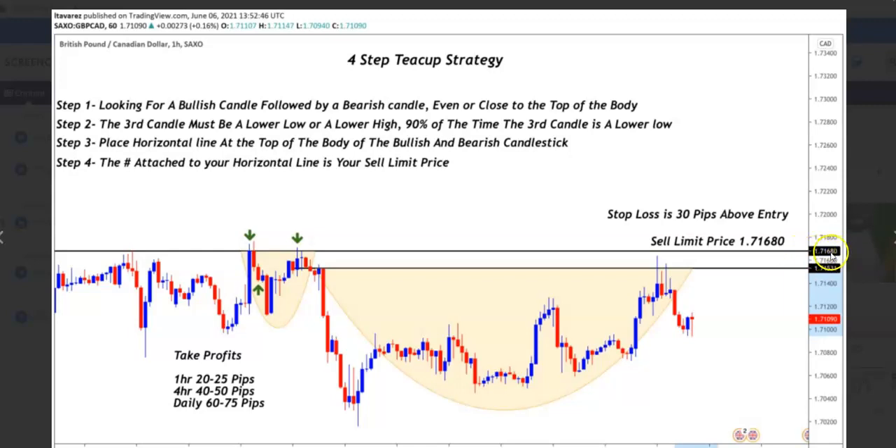That's going to be your sell limit. You will be activated in the trade once it actually hits again. So you look for your bullish and bearish candle — here's the teacup right here — it actually comes up and hits again, and you actually trade this for the sell. Remember, on the hour time frame you can get 20 to 25 pips; 4-hour time frame, 40 to 50 pips; daily, 60 to 75.